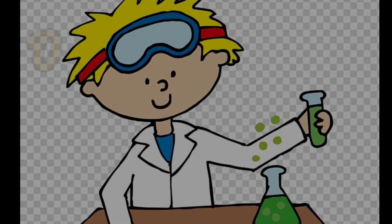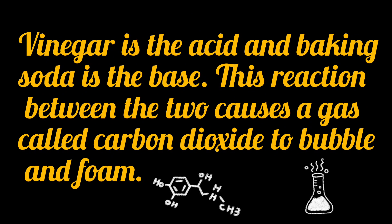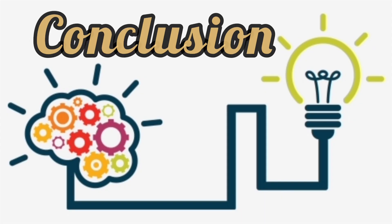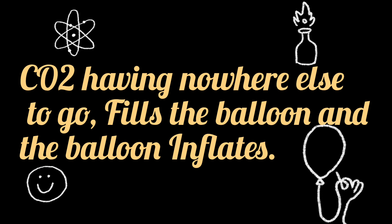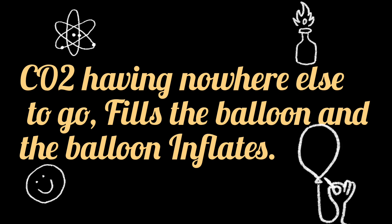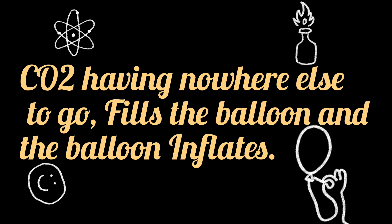The vinegar is an acid and baking soda is a base. This reaction between the two causes a gas called carbon dioxide to inflate the balloon. So now let's see the conclusion: CO2, having nowhere else to go, fills the balloon and the balloon inflates.